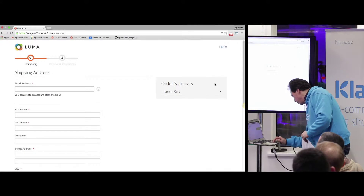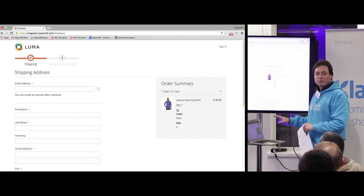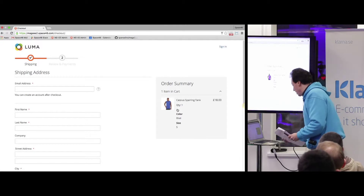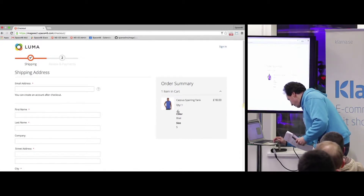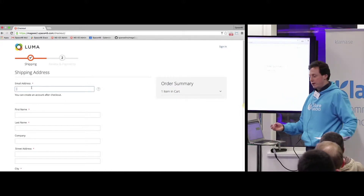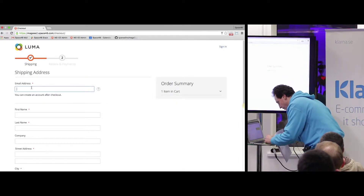First off, you've got the order summary on screen right there with an image. You've got all the details, but it's only if you want to see it — customers who want to see it can, and if not, it just rolls back up, which is a really nice touch. It asks for your email address first, which is great for abandoned cart recovery.